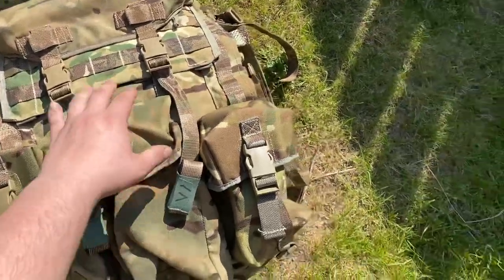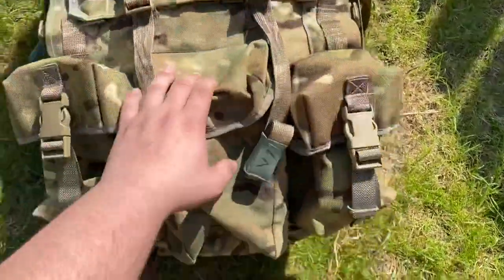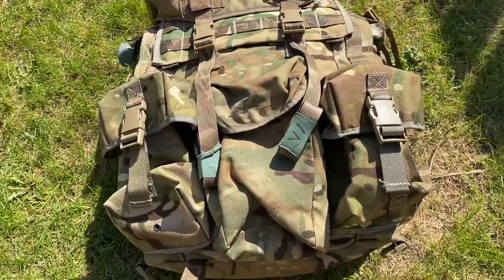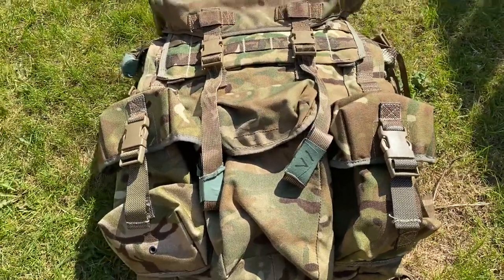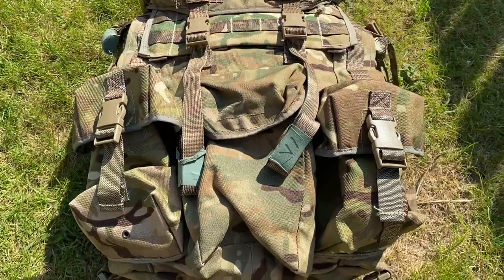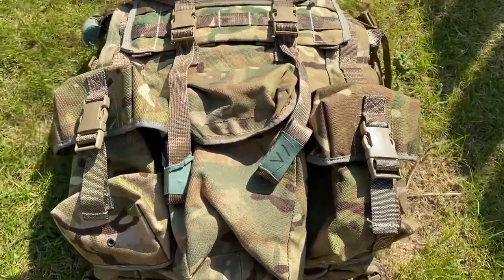So this Bergen — I've started off without any of the extra stuff you can see on there, just with this front pouch here and the Bergen itself. I did modify it quite a lot and there's quite a bit of stuff added to it. Hopefully it'll hold up. I've not done the best job but it's holding up for now and it does its job.